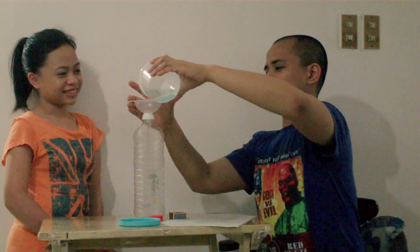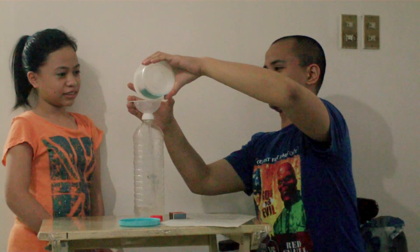First, we put the funnel on top of the bottle, like so. Then we pour the warm water inside the bottle. It'll be amazing! That's science for you. Science!